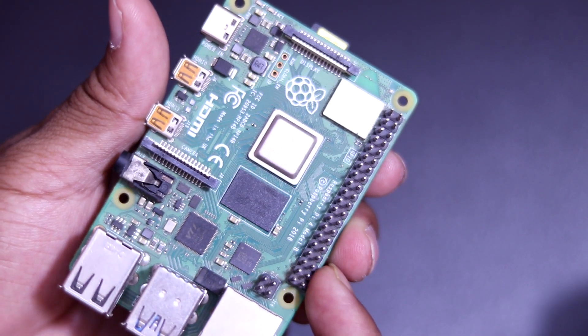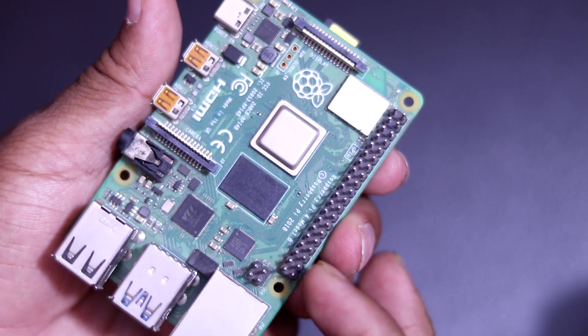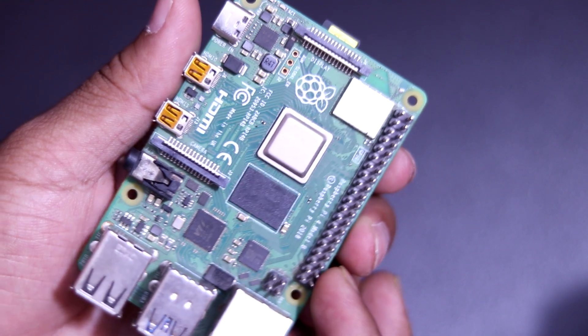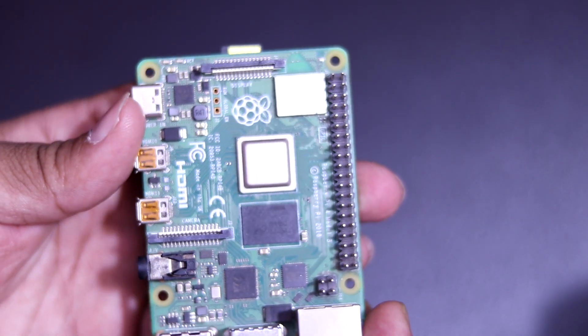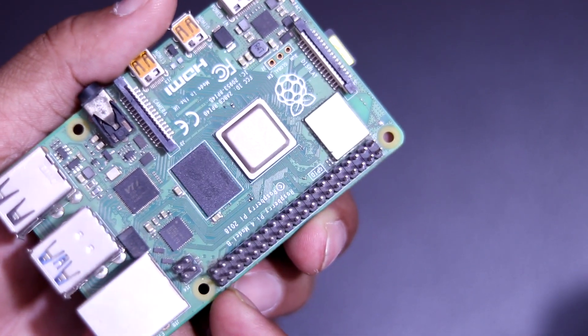The GPIO pins allow the Raspberry Pi to control and monitor the outside world by being connected to an electronic circuit. The Pi is able to control LEDs — turning them on or off — run motors, and many other things. It's also able to detect whether a switch has been pressed, and can read temperature and light. We refer to this as physical computing.